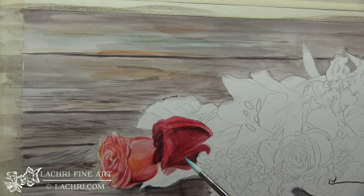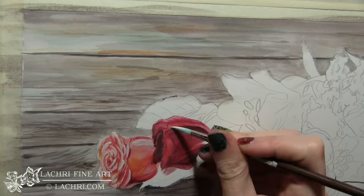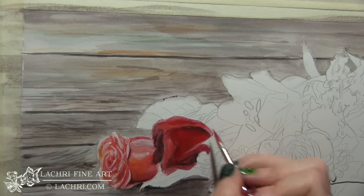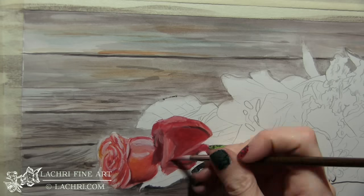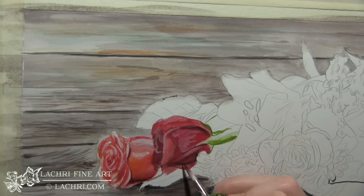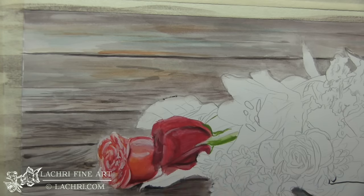This medium is a bit more forgiving than colored pencil, but I still recommend starting out with an accurate drawing so that you're not fighting your drawing throughout the piece. It'll make your life a lot easier. So if your drawing doesn't look quite right, don't think you'll fix it when you start painting — fix it now before you start painting.